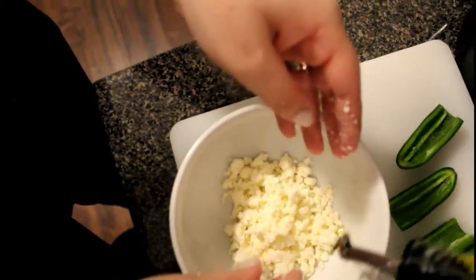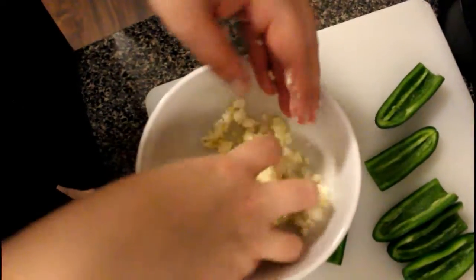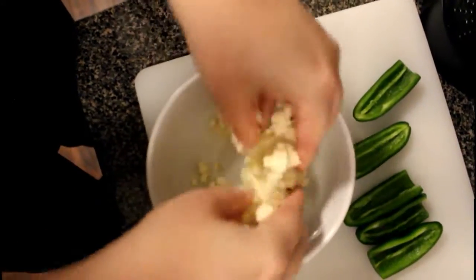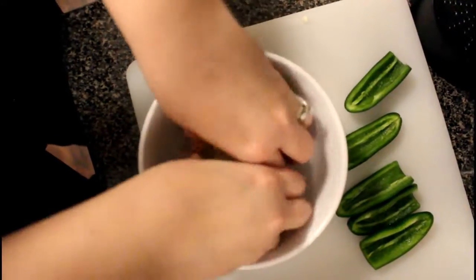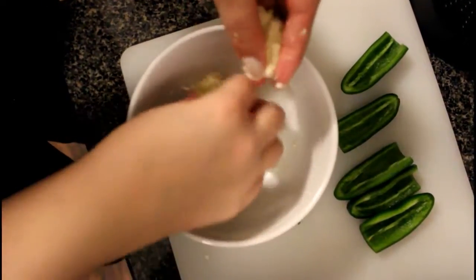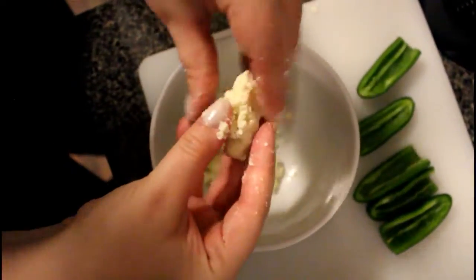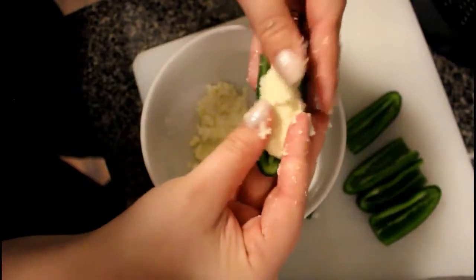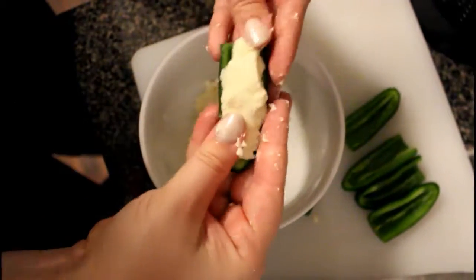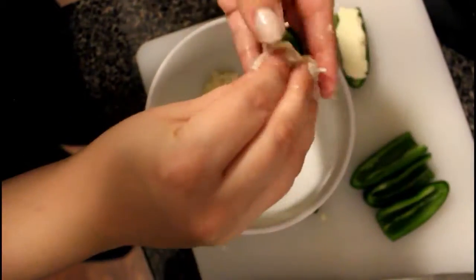Since my hands are really messy here, Eric, can you just drizzle a little bit of olive oil in here? You can see already it becomes very cohesive. So you're just going to break off a little chunk — you can form it before or form it in the jalapeno. Get your pepper and just press it in. Then we're going to put these on a baking sheet and we're going to roast them in the oven.